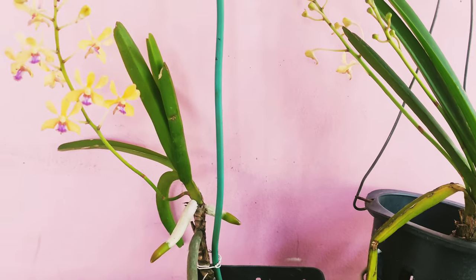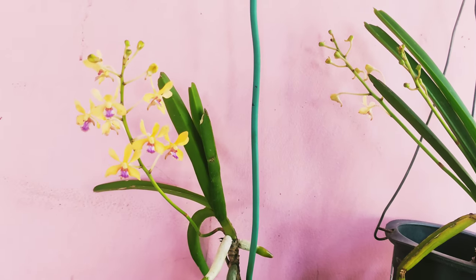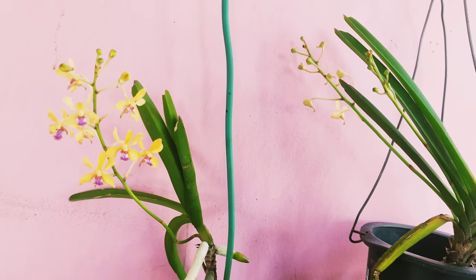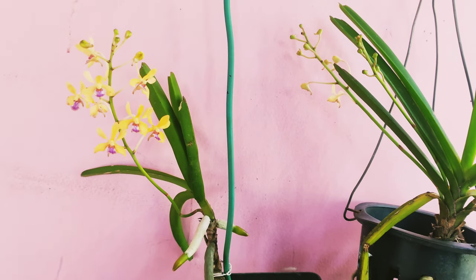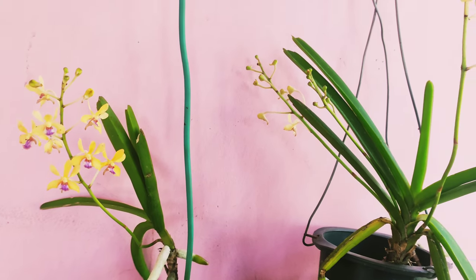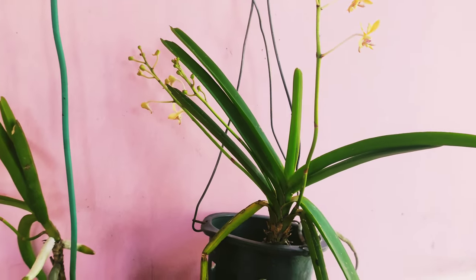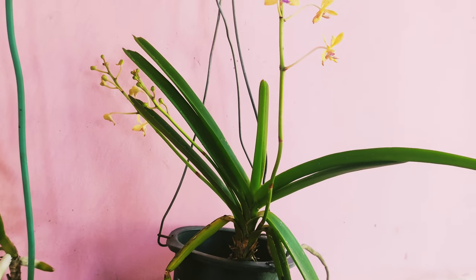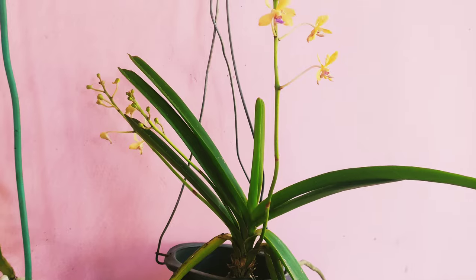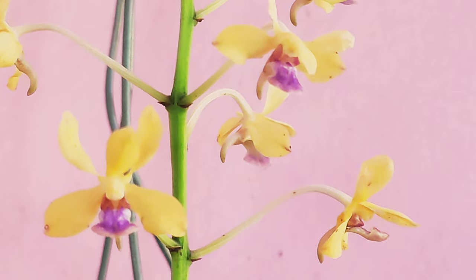Maintaining moisture around the roots is very essential for the roots to grow healthy and for the blooms to have good color and a higher number of blooms per spike. Normally these orchids grow multiple spikes every year. The one you see on screen grew two spikes last year, and this year she has grown three spikes.